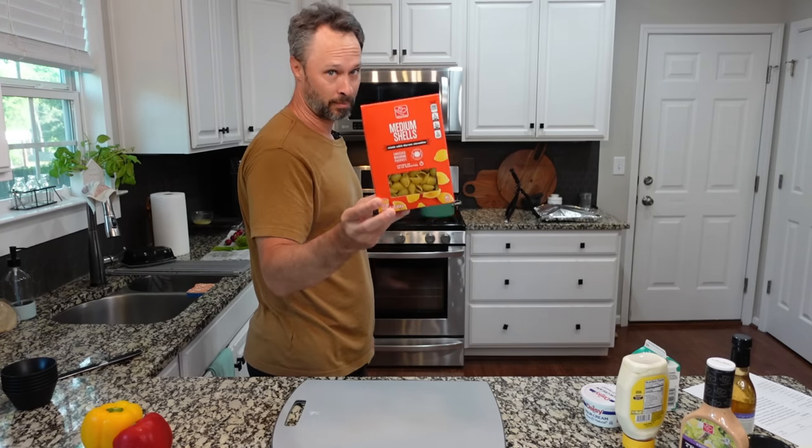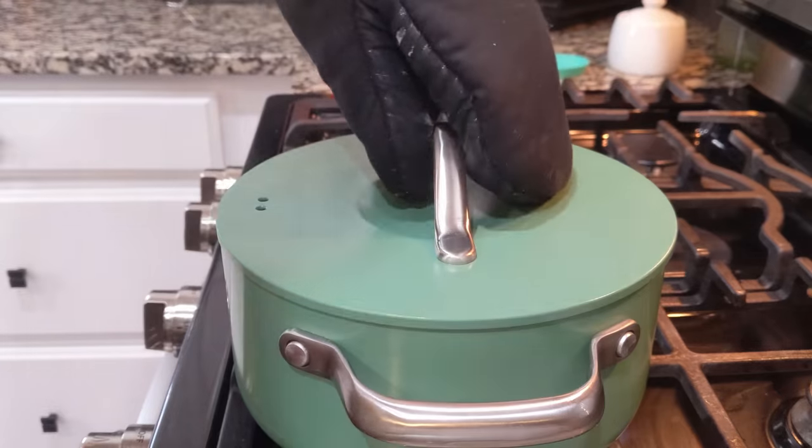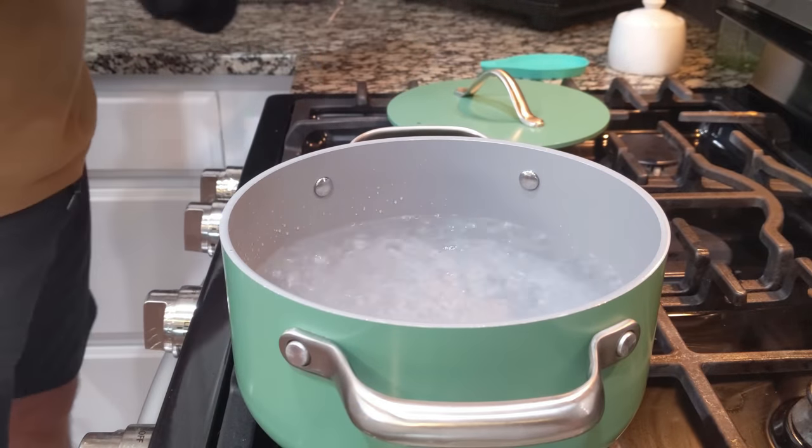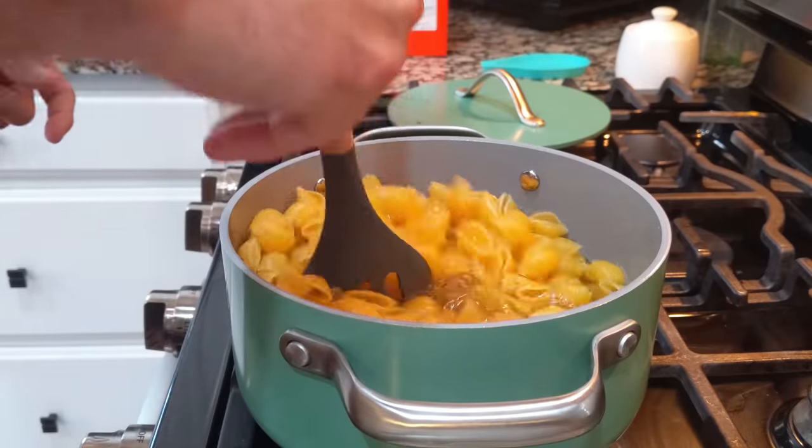Good morning everybody! We are in the Bird household and it is Mother's Day. We're going to start our day at church and then after church we're going to have paninis and a pasta salad. I'm going to make the pasta salad now so it's ready when we get home from church. First thing we're going to do is get our shells started while we work on all the chopping and dicing of the vegetables. We're going with medium shells for this pasta salad — water is boiling so we'll add the shells and give it a stir.